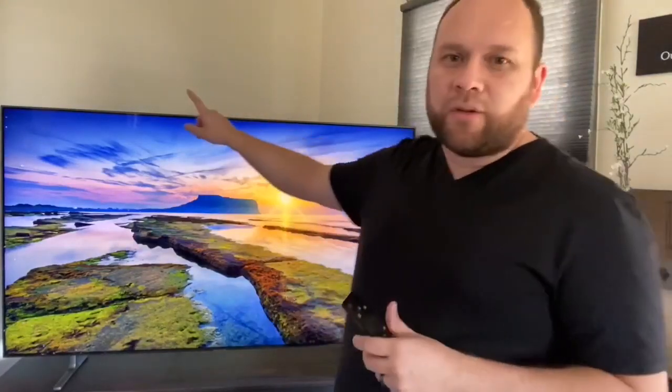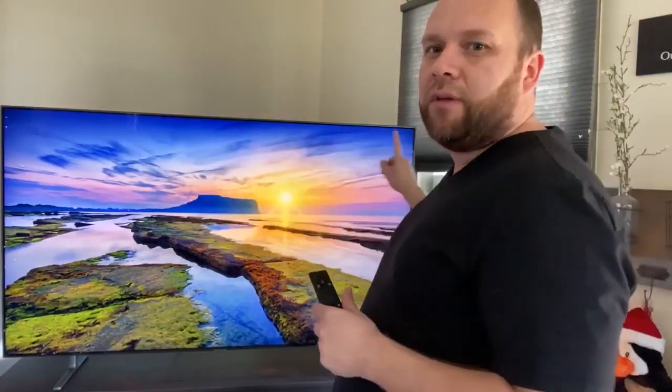This TV does have four HDMI inputs available in case you need to plug in a Blu-ray player if anybody still watches discs. Another great feature is the bezel that goes all the way around the TV — it's really thin. So most of what you see is just screen and there's not a whole lot of plastic along the edges.